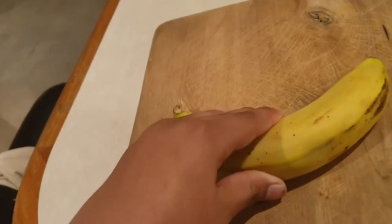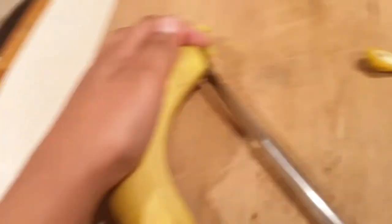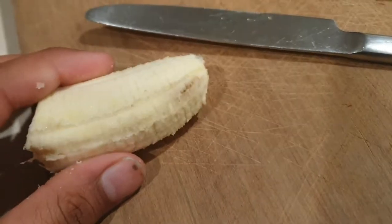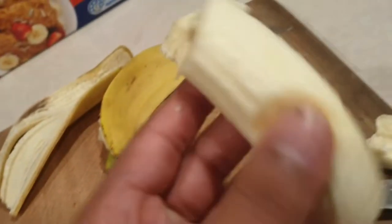First, it's banana time. Chop off the ends and the front, peel it. Chop off all the yuck bits. Yes, all the yuck bits — make it yum.